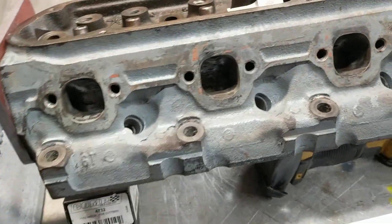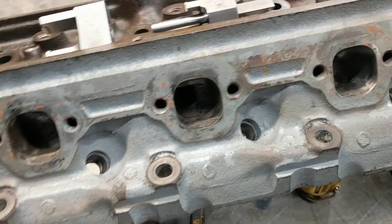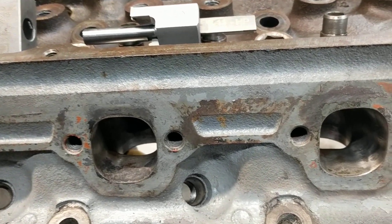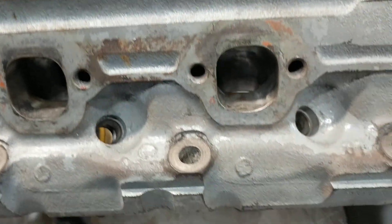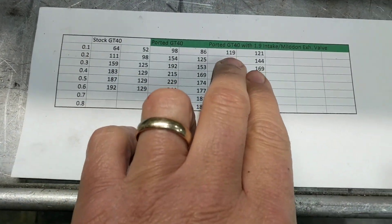So this is the head that's going on the Capri engine. This is the one I took over to Ray's last month and had it checked on his bench. This is what it flowed, this column here.